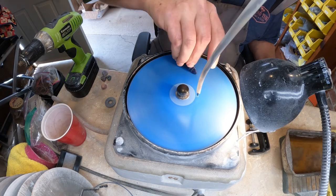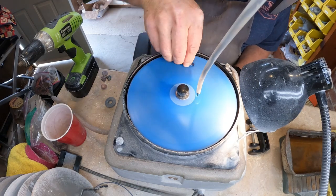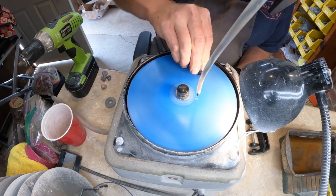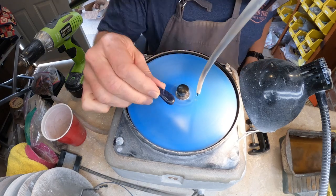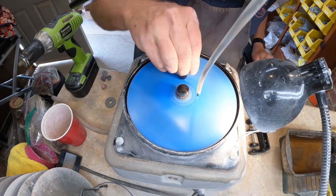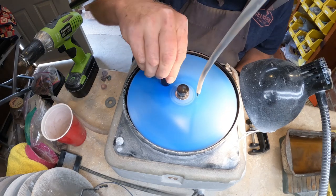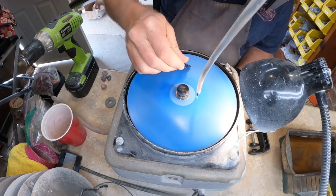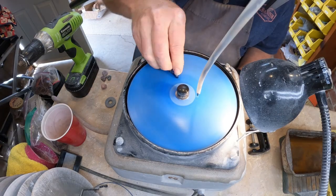Sodalite is not an extremely hard stone, so this process went fairly quickly. If it would have been one of your harder stones, like a corundum or something, this takes much longer to go through these stages because you spend a lot more time polishing — it takes longer to get the material off. The whole process only took about an hour from what you see in this video.